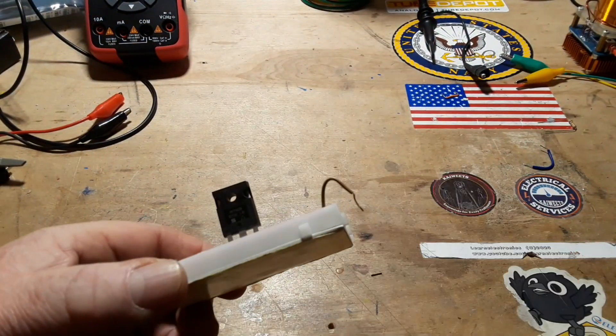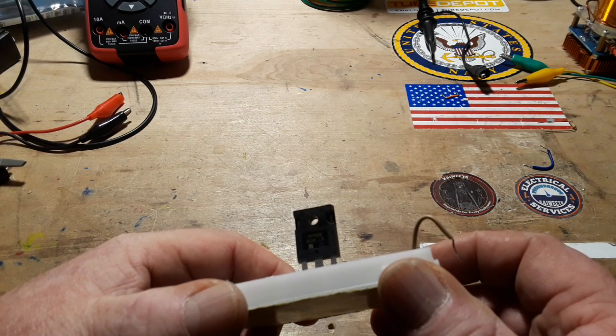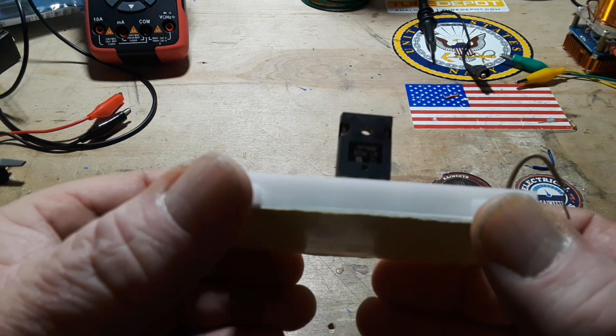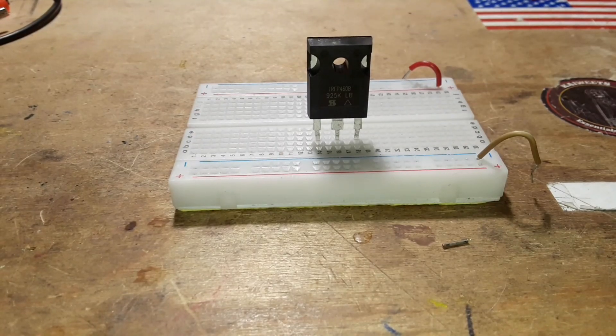It says IRFP460B — that's a big one. Some interesting facts: this is the IRFP460B, made by Vishay. The Vds is 550, Id max is 170 — this thing is a beast, just an absolute beast.